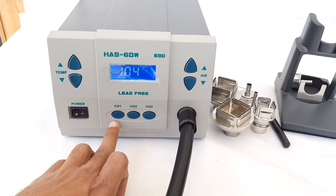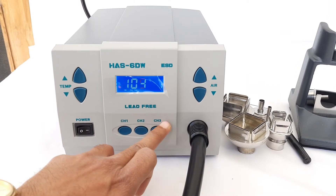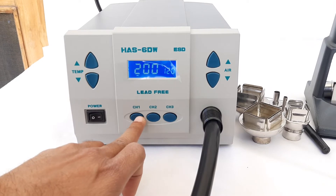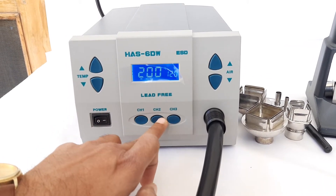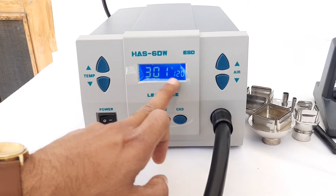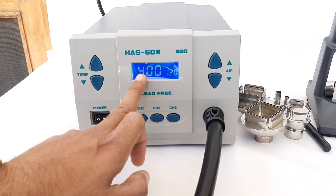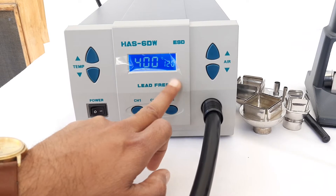There are three different channels available on the front panel, and each channel denotes a set temperature and hot air flow. Channel 2 is selected at 300 degrees and hot air flow of 120 liters. For channel 3, 400 degrees is the temperature and 120 liters is the hot air flow.